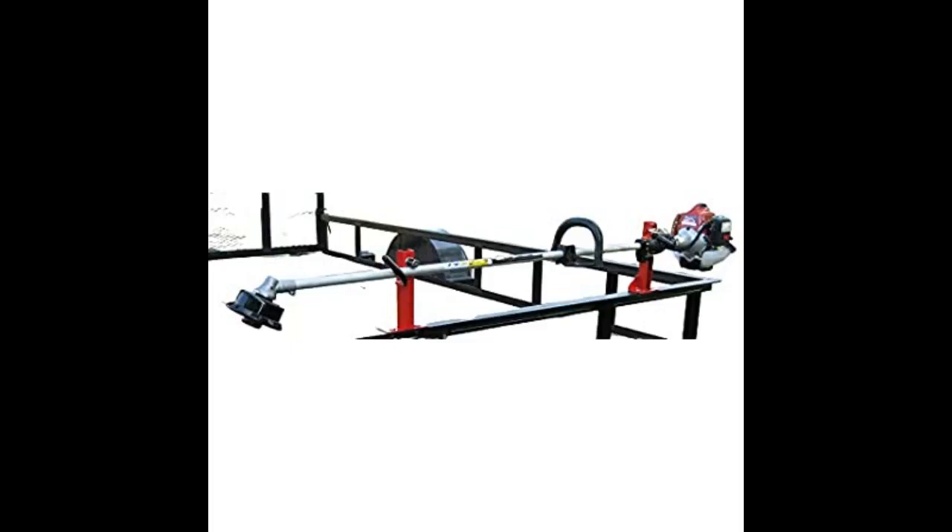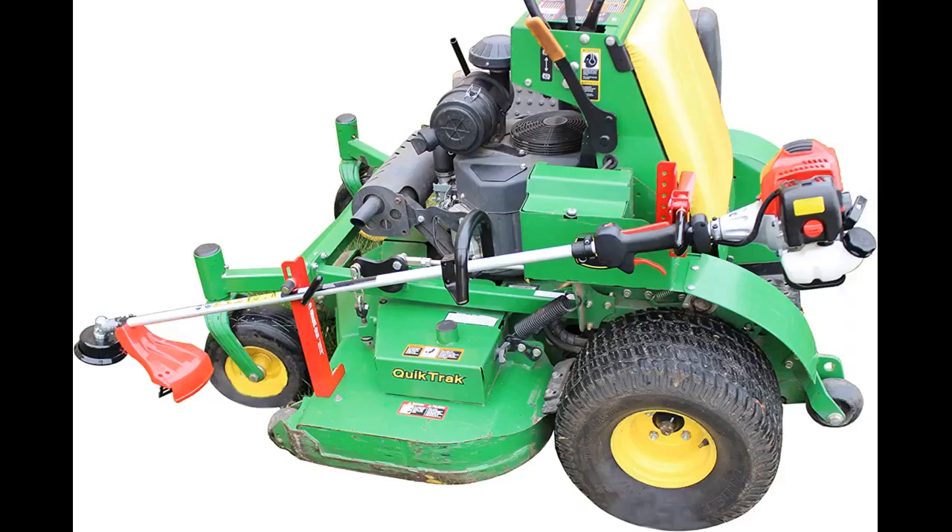Great product. Went on stand-up mower very well. Saves a lot of time on large property. Amazing product. Had no problem installing this on my mower.